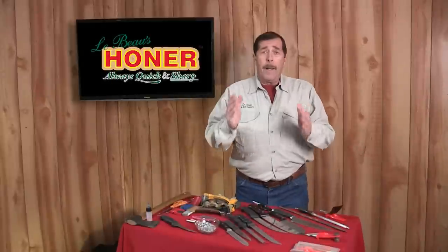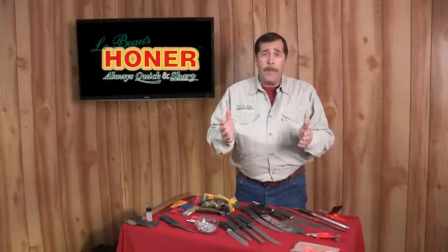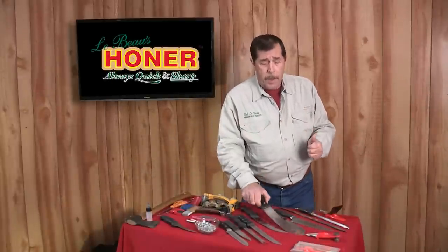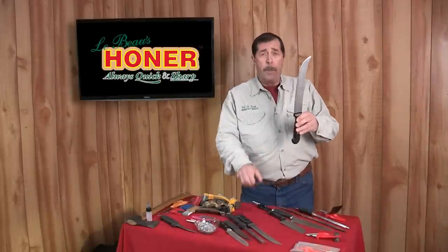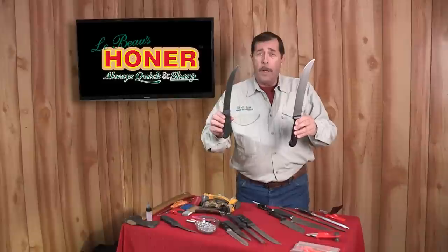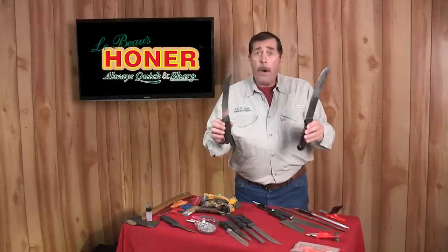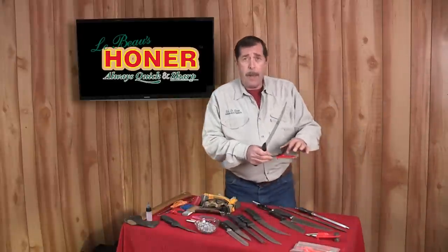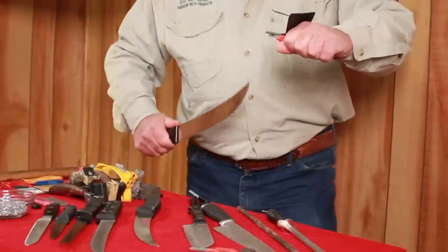Kitchen knives come in a variety of shapes and sizes — everything from a butcher knife to a fillet knife to a little paring knife. They're all basically the same. Just remember: don't push hard, don't press hard.